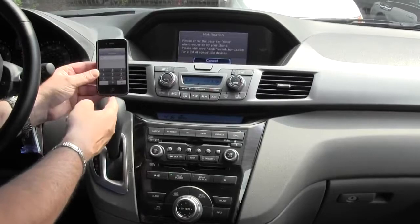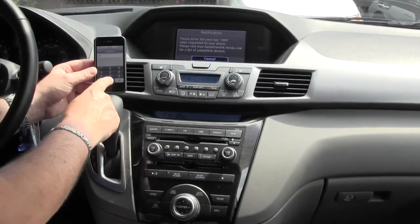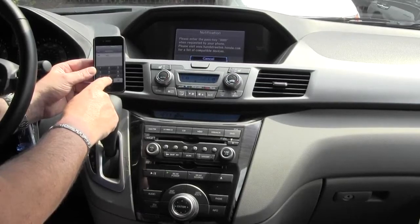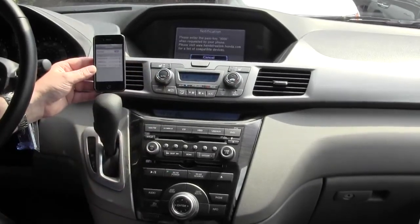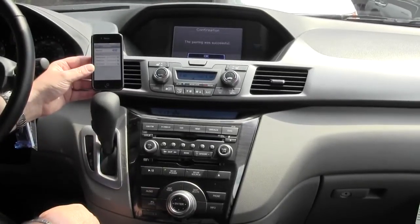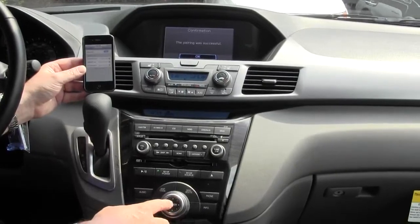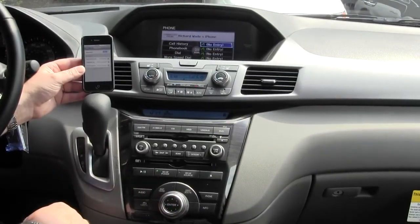My phone screen has changed to enter the hands-free pin number, which again was 0000. Then just tap the pair button at the top, and now it's going to find the phone. The pairing was successful. Then we press OK, and it is as simple as that.